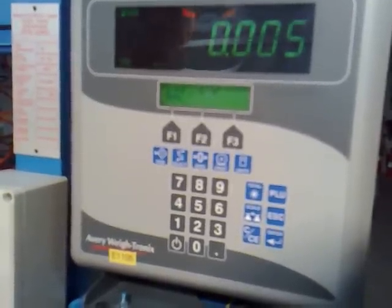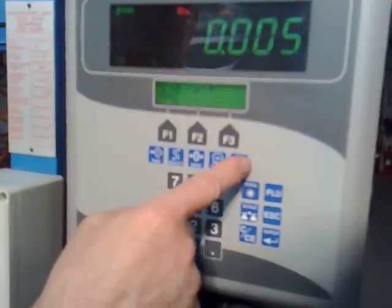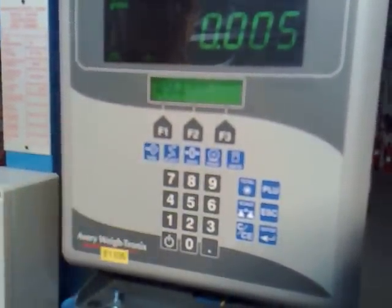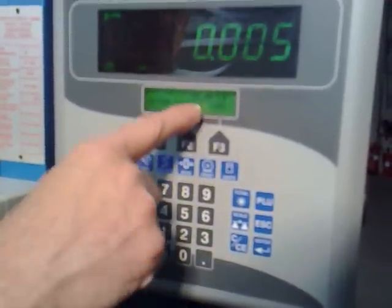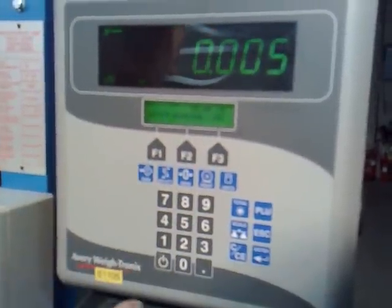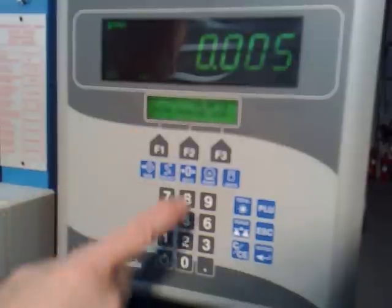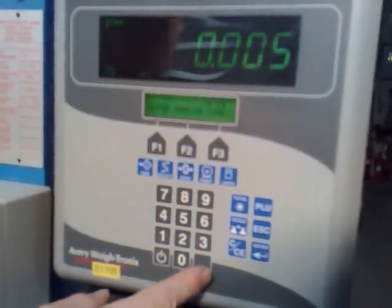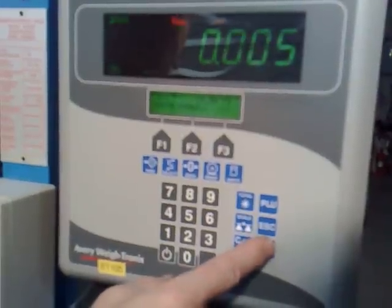Now we want to span the scale. To do this, you press units and it comes up scale one setup re-span. If you press the print key, it tells you the scale range, which in this case is 30 kg. We're actually going to calibrate the scale with 10 kg, so you overwrite it by pressing 1, 0, not forgetting the decimal point, 0, 0, and press enter.